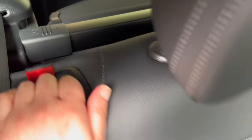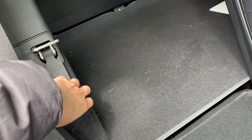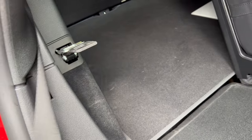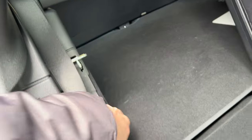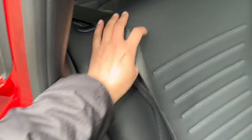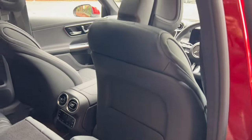Next I want to show you how to fold the seats. There's a little lever here — pull that and the seat is released, giving you access to the rear. You can also adjust the seat to give more space in the rear if needed. You will notice every time I fold the seat, the front driver's seat will move forward automatically.